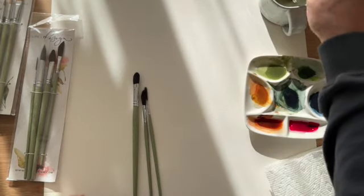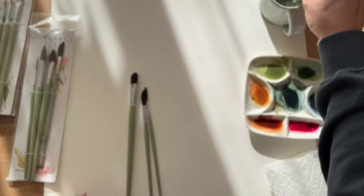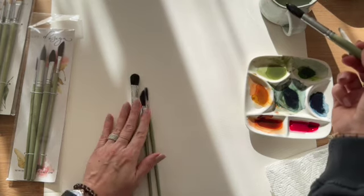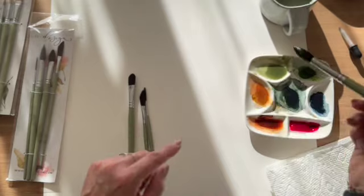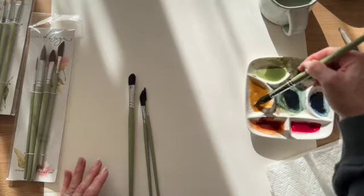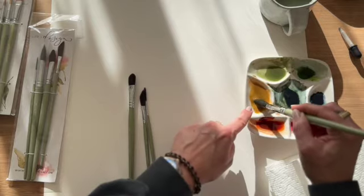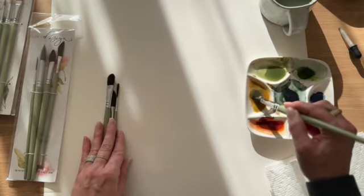So I'm going to start with the mop brush. When you first get them, you'll notice they're stiff because they have a coating to protect the shape — I just like to wash them under the tap with some warm water. These brushes will be thirsty; you'll need to use a lot of water to get them going. You can see how much water is in this mop brush. Let's use this yellow ochre — I'm just waking up some old paint, making sure I'm getting lots of that pigment into my water mix. With a lot of water on the brush, it's going to be very transparent, and that's okay because we're just demonstrating how to use the brush.